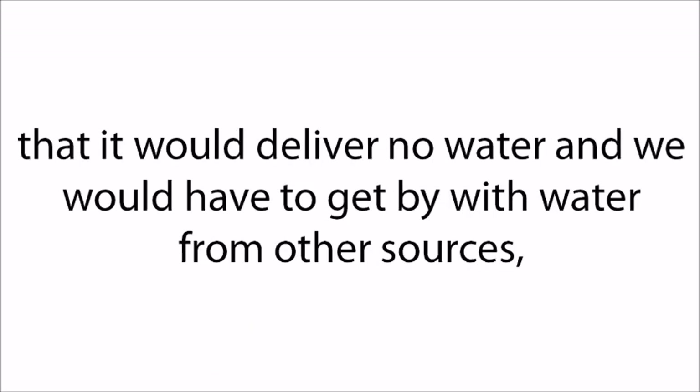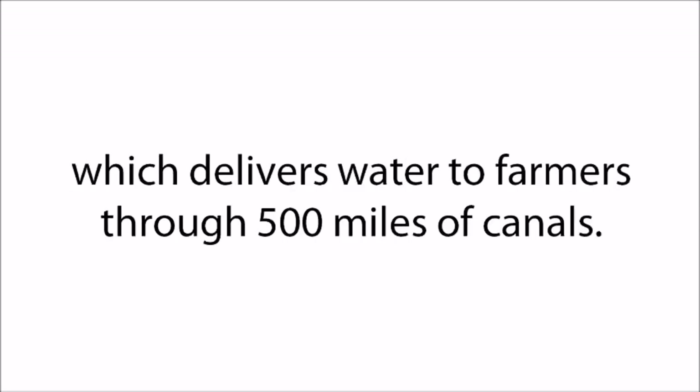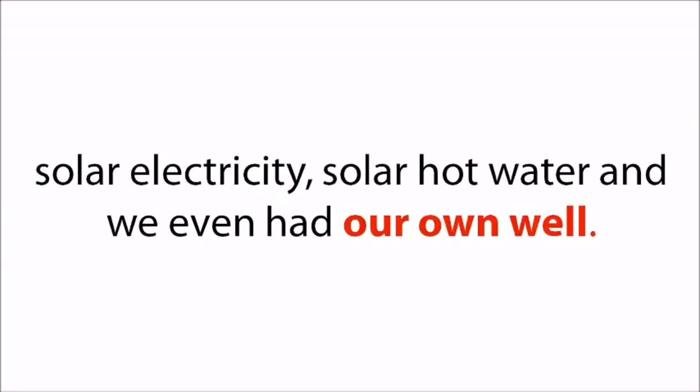Moreover, the State Water Project announced for the first time in its 54-year history that it would deliver no water, and we would have to get by with water from other sources such as the Colorado River, groundwater, and the little left in their reservoirs. I was expecting zero allocation from the federal Central Valley Project, which delivers water to farmers through 500 miles of canals. However, I thought I was prepared — solar electricity, solar hot water, and we even had our own well. Big mistake.